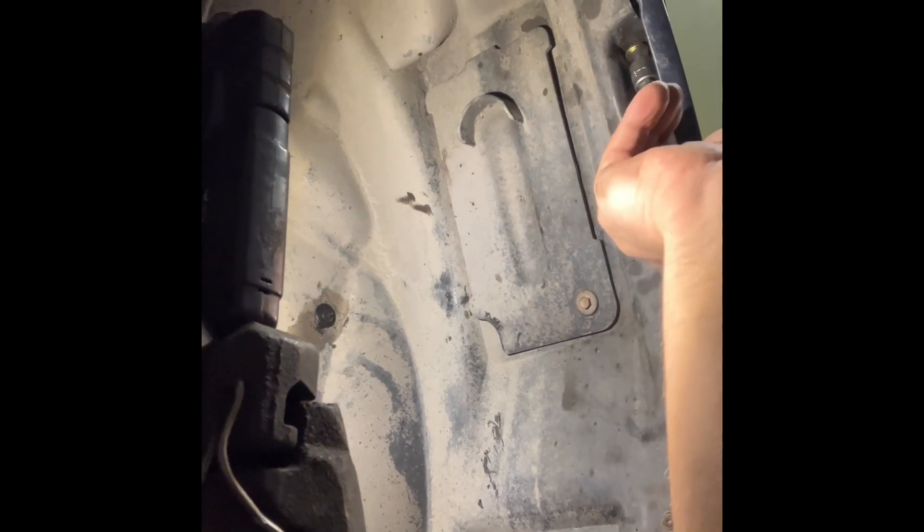That's all of the clips back in place. Now reinstall the bolt that goes through the arch liner, bumper, and front fender. At the end, remember to put the wires for the sensors back in the little fastening clips. When you have done that, you are done. I hope this video was helpful — thank you so much for watching. Goodbye.